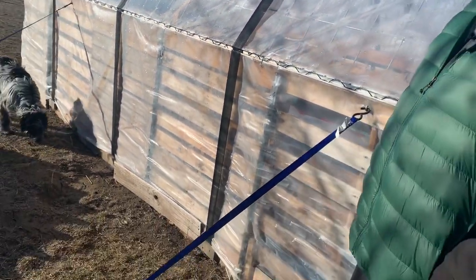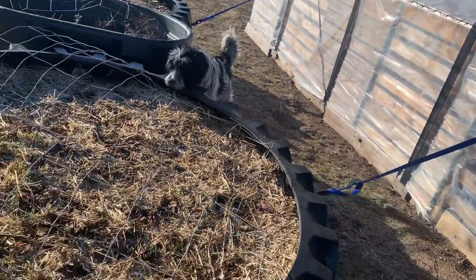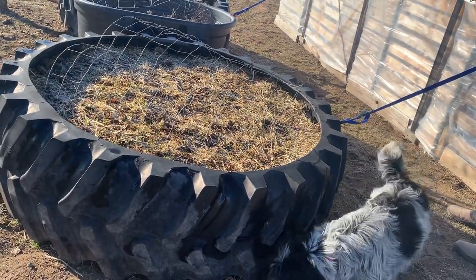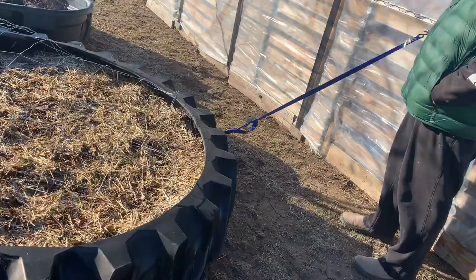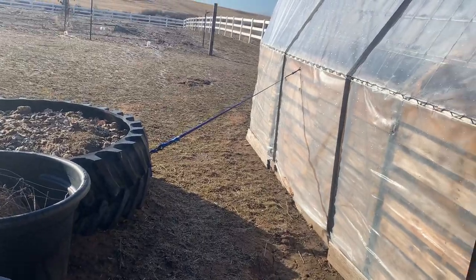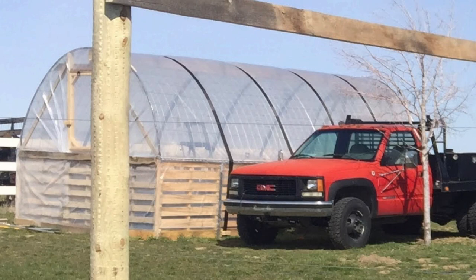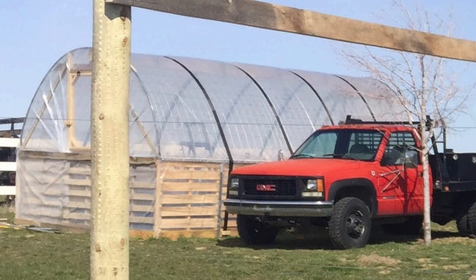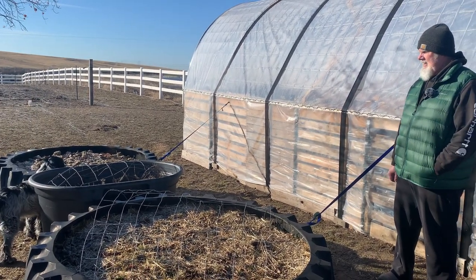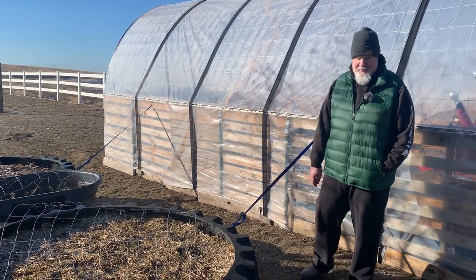Here we did a little extra wind enforcement so the structure couldn't move. These tires are full of dirt and weigh hundreds of pounds — he put a bolt through them and connected them to the high tunnel. Before we had the tires, one day when it was super windy we actually parked our truck parallel to it and strapped the high tunnel to the truck because we were expecting 70 mile an hour winds.